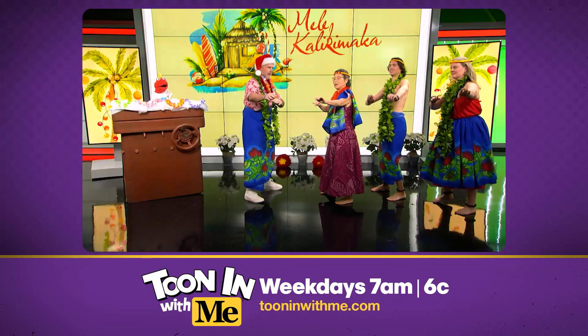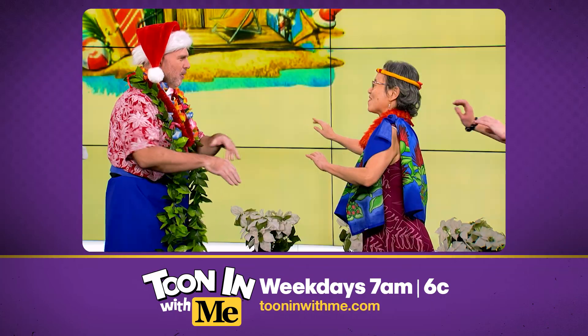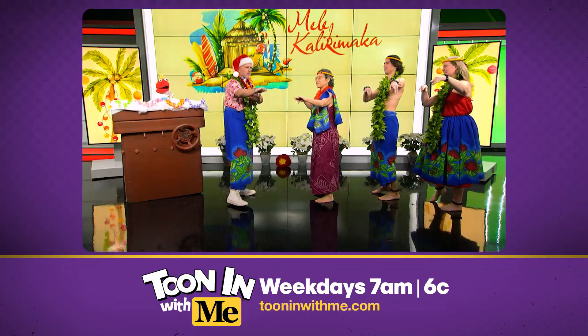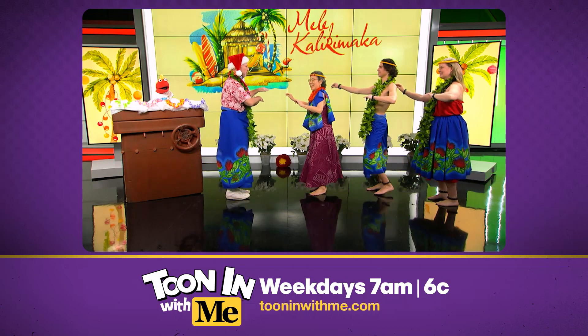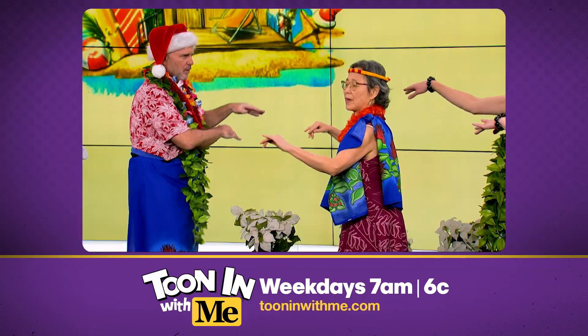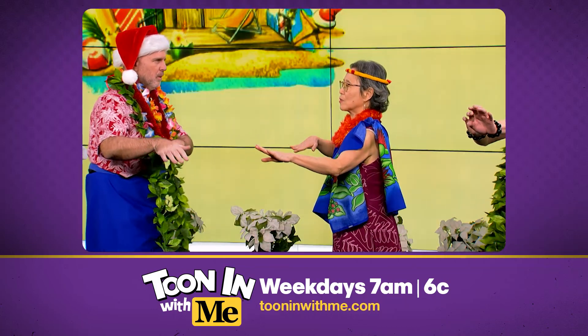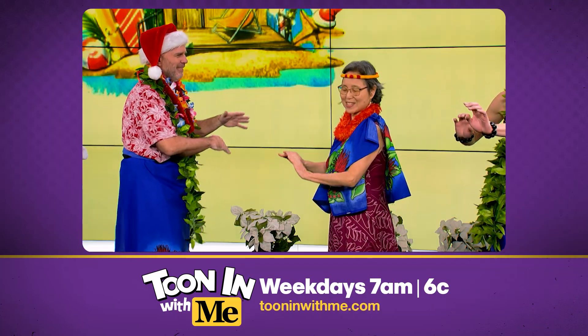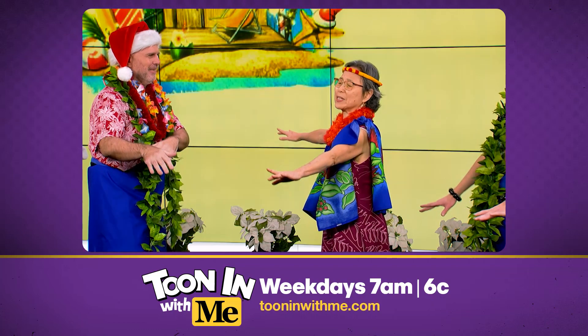Hula hands. One, two, three. One, two, three. Now, I notice your hands were just doing this, but now we're moving them a little bit, aren't we? People are always watching your hands. Because you are telling a story. With the hands. Is the story, 'I can't dance?' No, no. That's not the story. You're doing really good.